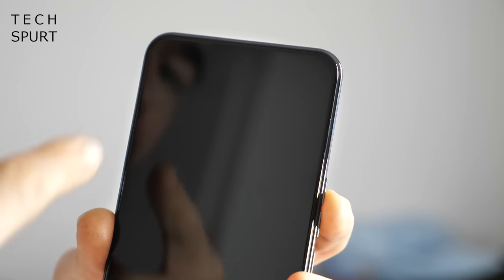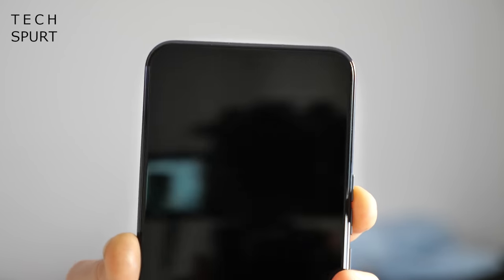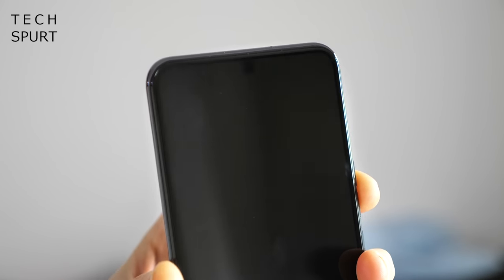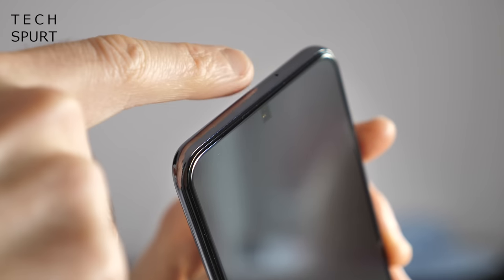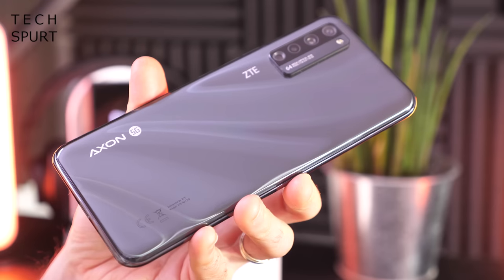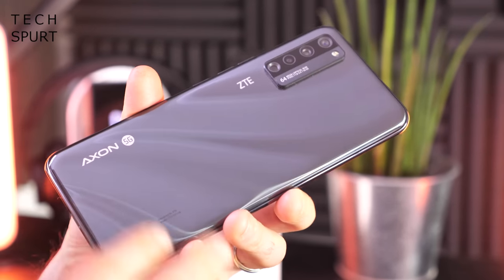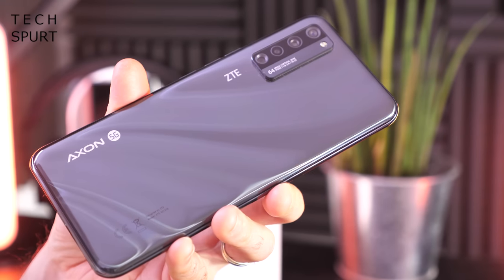One of the first things you notice is the complete lack of any pinhole cutout or notch up top on the display. It's not until you actually start to tilt the phone away from you that you can make out that selfie cam at the top end there. We'll explore that more when we get the phone all set up. The rear is made of 3D curved glass.